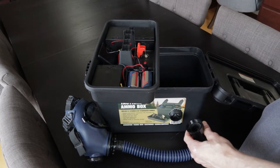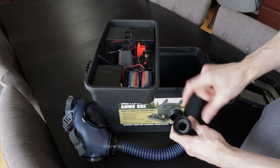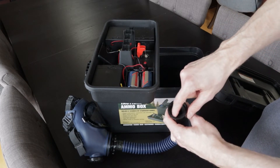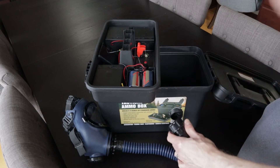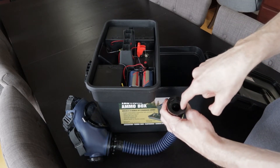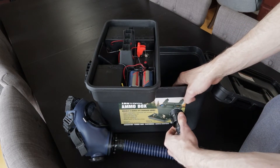My biggest worry is that with the thickness of this wall, you might not engage the seal properly. If it's not engaged, you might have air leaking in, which would be a problem. Maybe if I got a second seal to put in there, that might help. I don't know, but it does seem to clamp up pretty good.